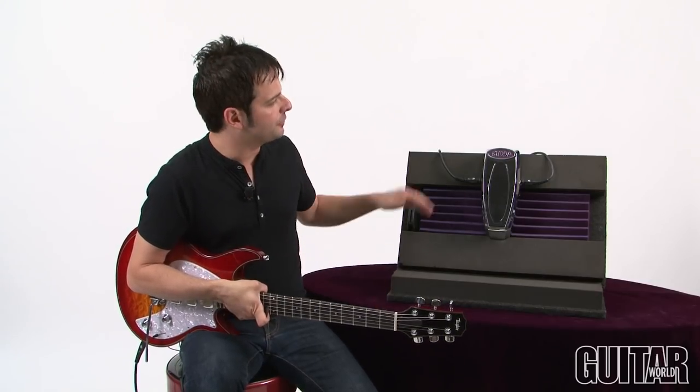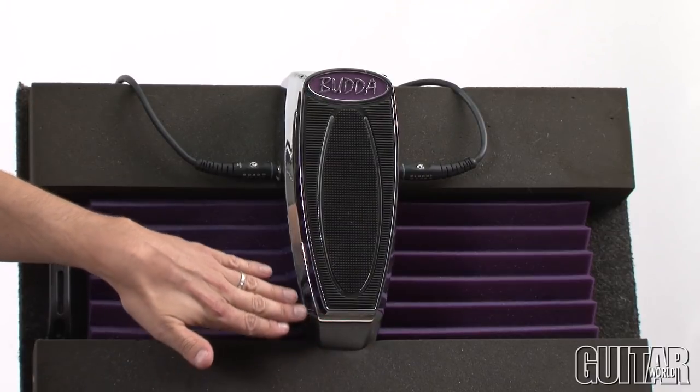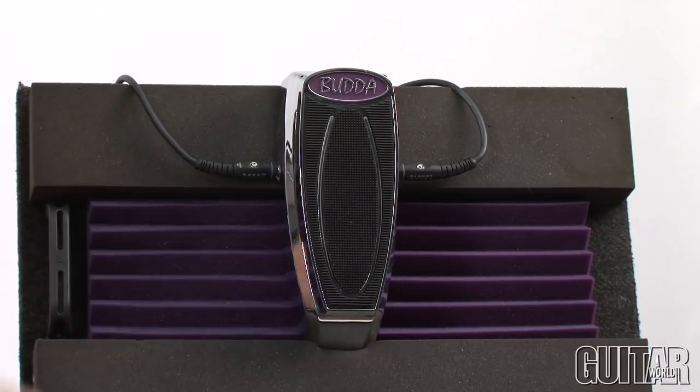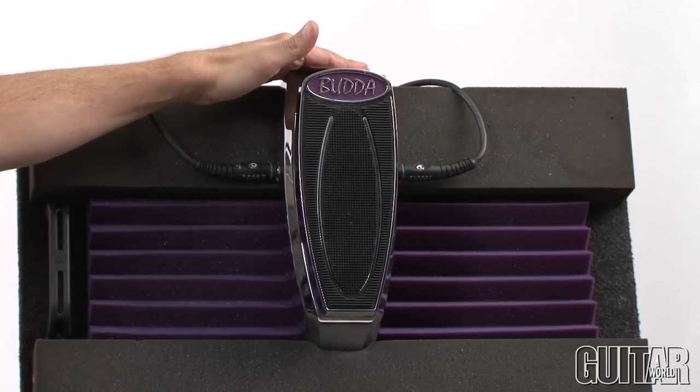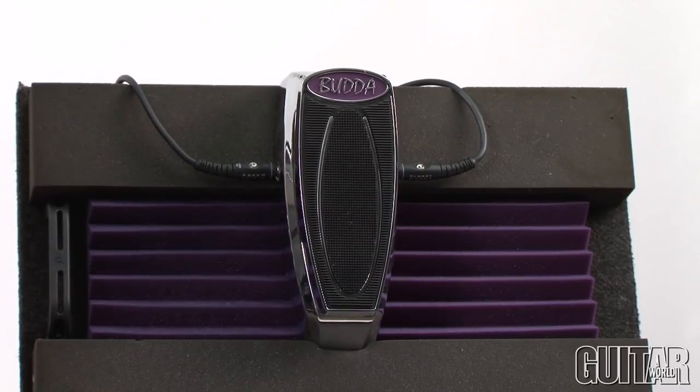Buddha is well known for their amplifiers, but many people really dig their wah pedals, and this brand new Bud Wah is the latest version. It features all new housing, abandoning more of that vintage style that they had before, and this thing is substantial and built like a tank. It also features some custom inductors.